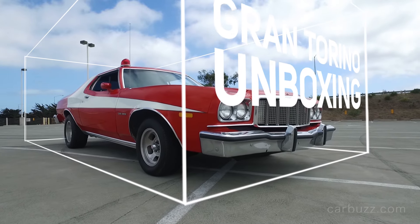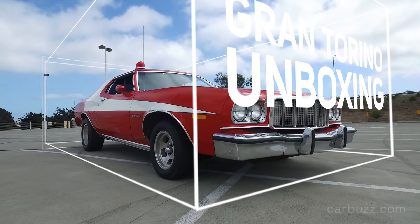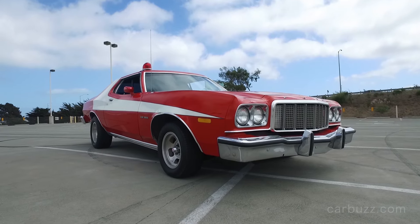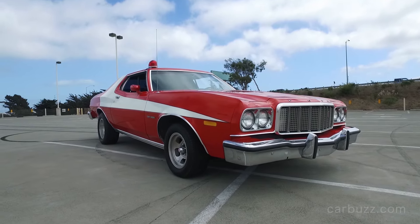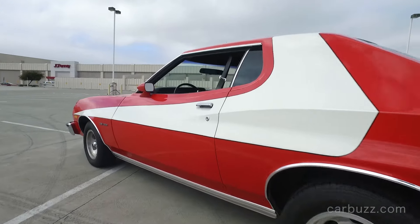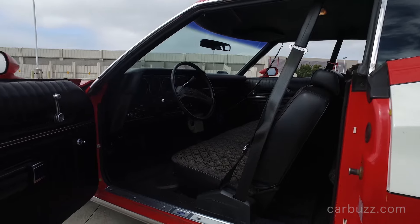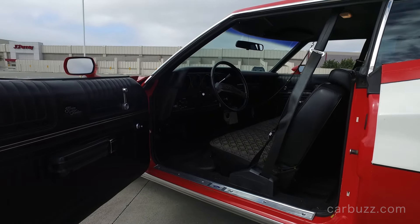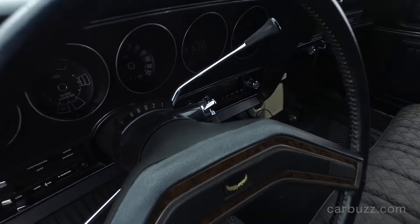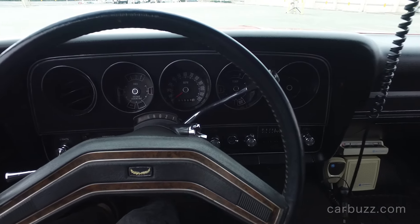Is this the one from the original show or from the Ben Stiller remake? Well, in the Ben Stiller remake with Owen Wilson, Starsky & Hutch, they did use a Ford Gran Torino, but it wasn't this one. I won't even call it so much as a replica — this is more of a limited edition because Ford actually built a thousand limited edition Gran Torinos like the Starsky & Hutch, with the same colors and the same features and all that stuff.